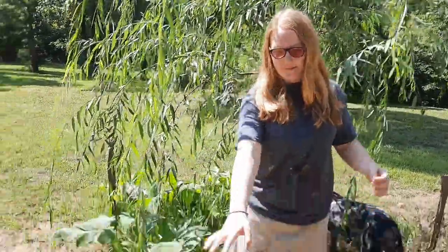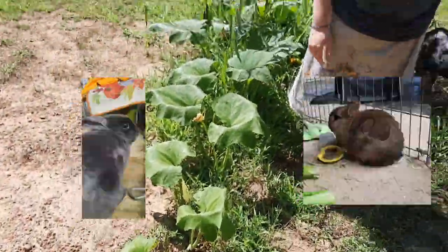Hey guys, welcome back to Love the Bunny! In this week's video we are going to be talking about this huge willow tree that is behind me and also this little pumpkin plant that is along the ground.